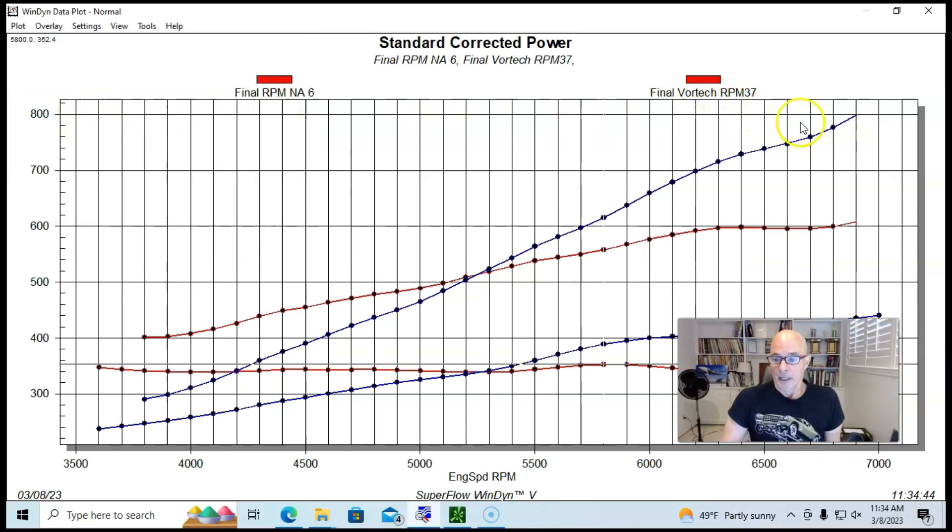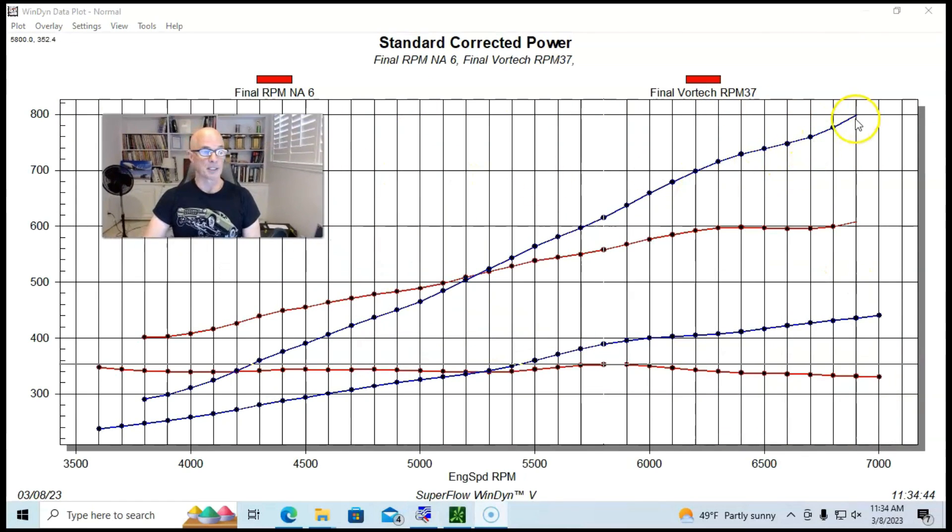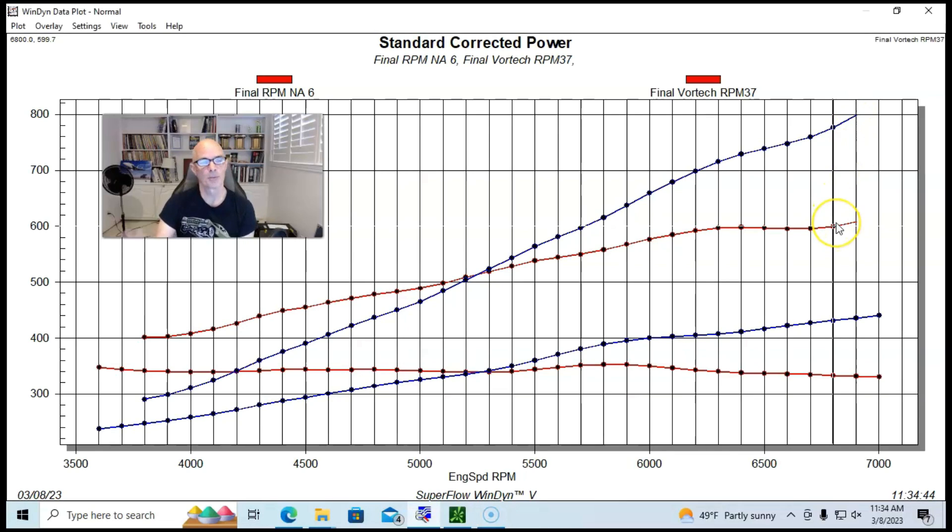With the Vortex supercharger we hit right at 800 horsepower — 799 horsepower — and right at 600 foot-pounds of torque at 6,800 RPM. You can see the gains from the centrifugal blower's rising boost curve as engine speed increases. The high-revving cam was key because more engine speed means more blower speed, more boost, and more power.